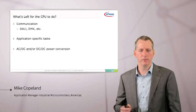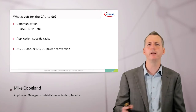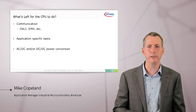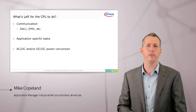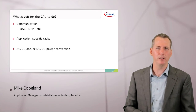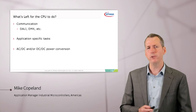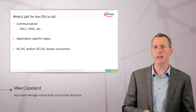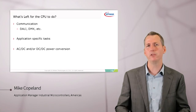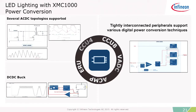With the BCCU, analog comparators, and timers handling all LED functions without any CPU load, we can do other things in the system as well — such as communication protocols like DALI and DMX, which are popular in lighting, and other application-specific tasks. We can also do the AC to DC and DC to DC components of the lighting system. The microcontroller supports advanced power conversion topologies such as quasi-resonant flyback and critical conduction mode PFC.